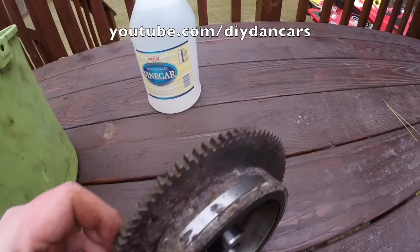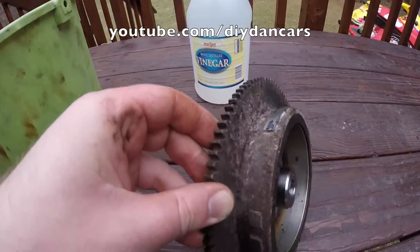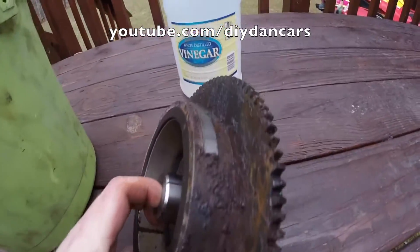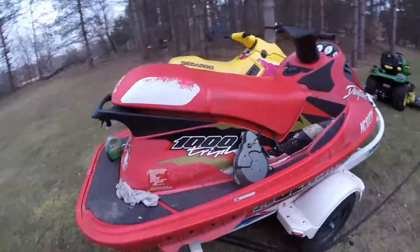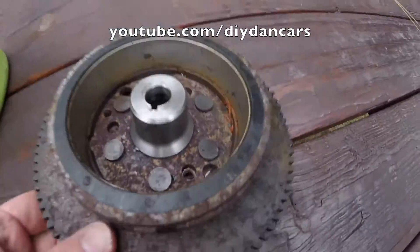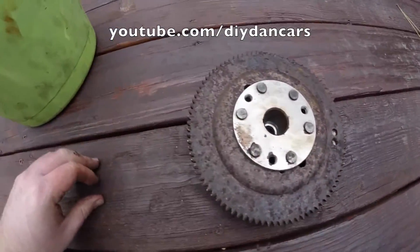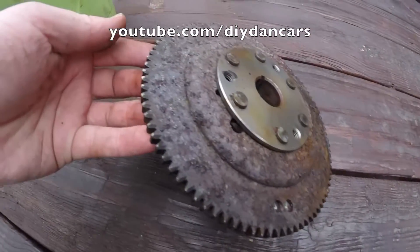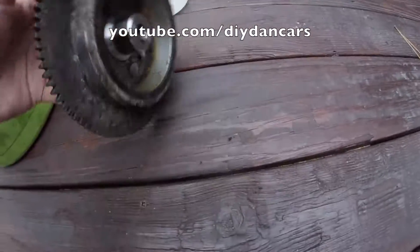Hello Youtubers, DIYDan here with another DIY video. In today's video I'll show you how to remove rust from metal using white distilled vinegar. The part you are looking at is a flywheel from my freebie jet ski project and is in terrible shape. The flywheel is covered in rust and gunk and you're probably thinking it's beyond salvageable. You will be amazed at how a simple household item like vinegar can breathe new life into old parts like this.